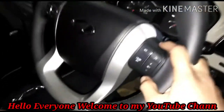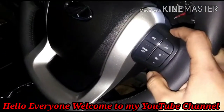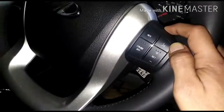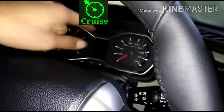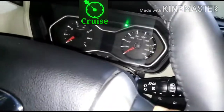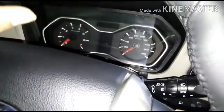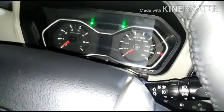This is a cruise control. You can get a 5-0 gear. You have to put set plus, and you will come up with sign up. So cruise control is active.